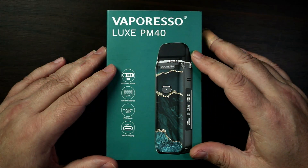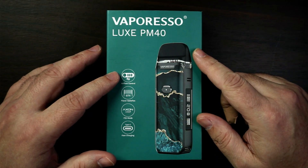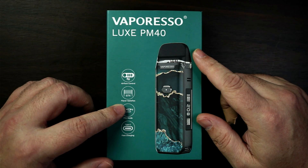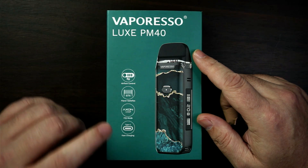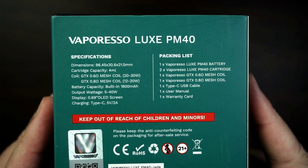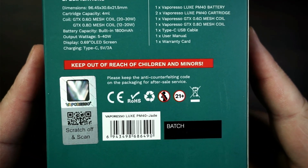Let's go and have a look at it. So the Vaporesso Lux PM40 — you've got a picture of your mod there. It tells you it's got airflow control, it is the GTX coils which is a big plus, you've got the Axon chip and that has the FT mode, which I'm thinking is like flavour control — something to do with the turbo boosting tech on the Axon chip. We'll talk about that a little bit later. Type-C charging. On that side it tells you it's a Lux PM40, on that side some other bump, and then at the top you've got all the stuff you do get in the box. Your scratch and sniff, don't worry for the bin and all your kite marks.